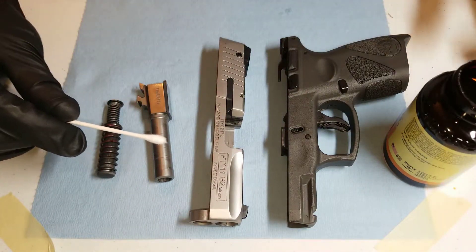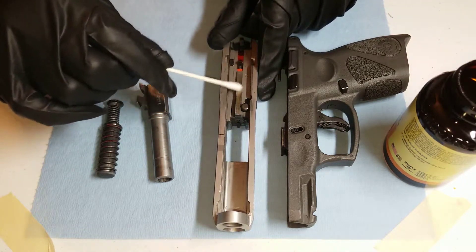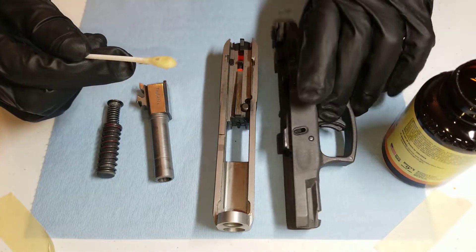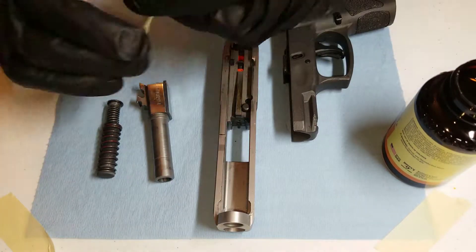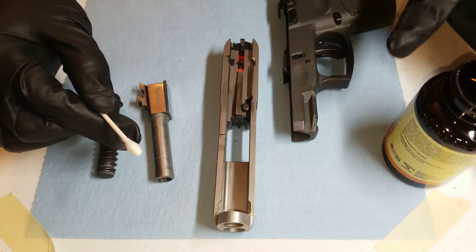The next step is to apply the solvent to your gun to let it sit and start to remove the different deposits. I'm going to get it on a Q-tip, dip it in the solvent, and just put it on the steel parts. Every time I dip it in the solvent, I'm moving to a clean part of the Q-tip so I don't contaminate the solvent.